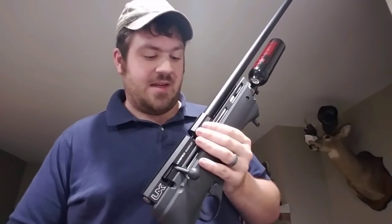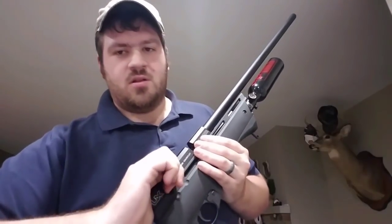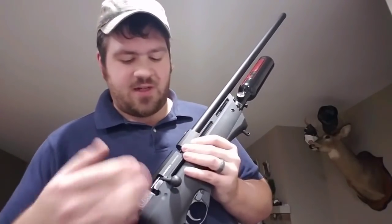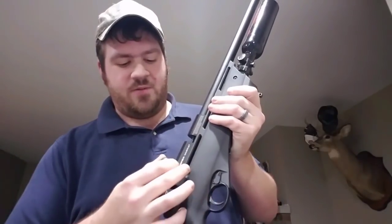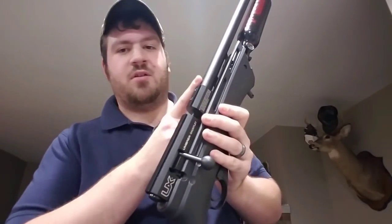I already have my expectations set, but right out of the box this thing is pretty smooth. I've seen a video of someone struggling to cock it for 15 minutes, but coming from shooting the QB rifle I'm used to the bolt and it's really not a big deal. The bolt is super smooth, and the barrel is shrouded, making it quieter — silenced and suppressed.